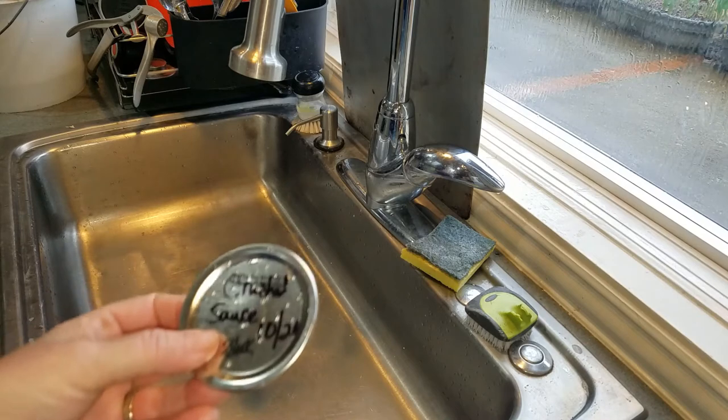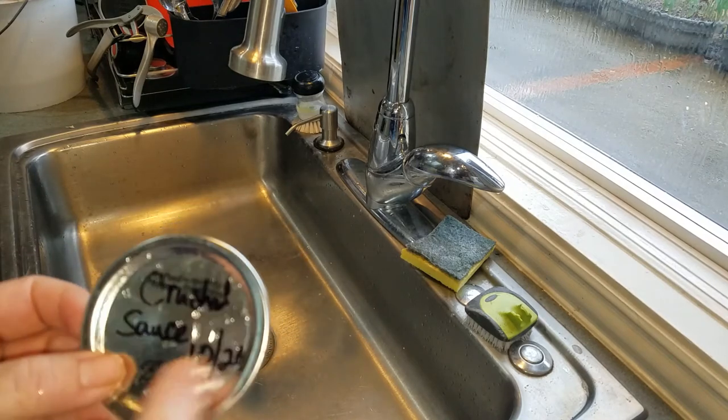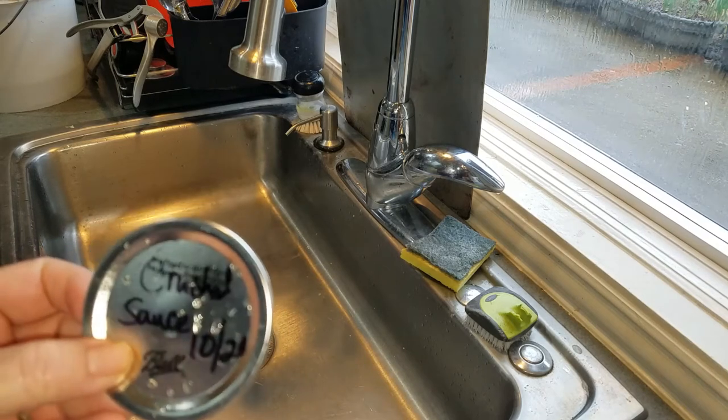Hi you guys. So this question has been coming up a lot lately in some of my canning stuff — how to get the Sharpie off the top of the lid.